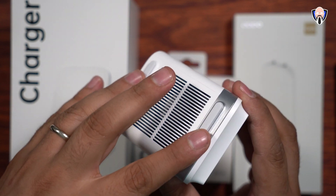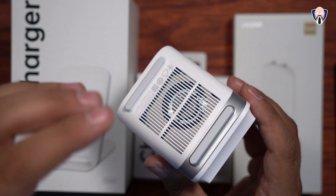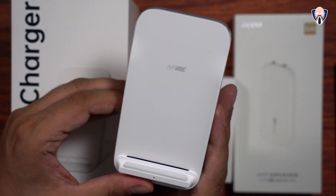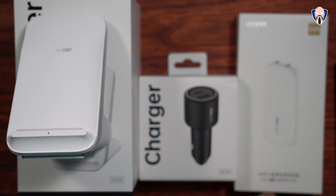On the bottom there are a couple of footings, and there's a little fan for actual air circulation — it sucks in air and allows the device to cool while charging so we don't have any overheating issues. Maximum capacity is 50 watts. That's the AirVOOC desktop charger.